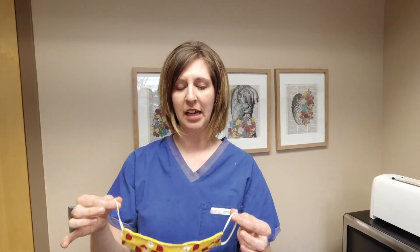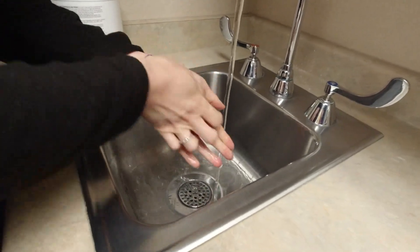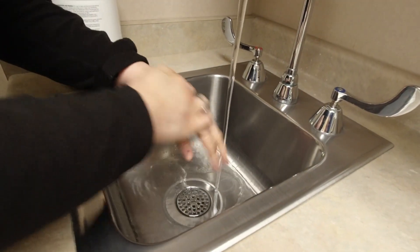When you take the mask off and are done with it, you can either leave it hanging somewhere to air out, and when you put it back on, just touch the straps again. If you're going to wash it, you can launder it like you would clothing — hot soapy water in the washing machine and run it through the dryer, and then you'll be good to use your mask again. It's important to wash your hands before and after you touch your mask at any time, just to make sure that you're not spreading any germs to yourself or anyone else.